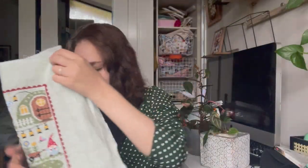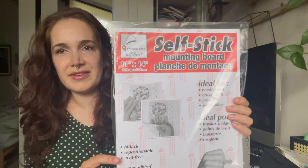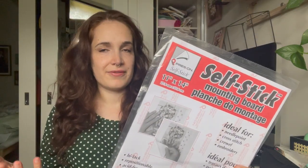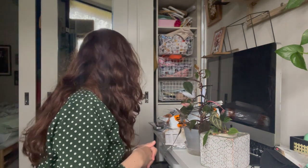I'm going to frame that at some point. I've been using this kind of sticky board — I normally stick the fabric on here, stretch it around, take out the glass from a frame and then put it in the frame. It's on my to-do list. So that's all the whips.